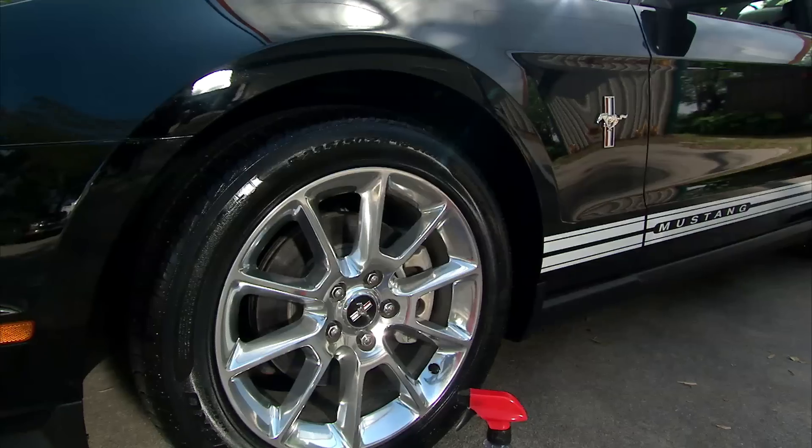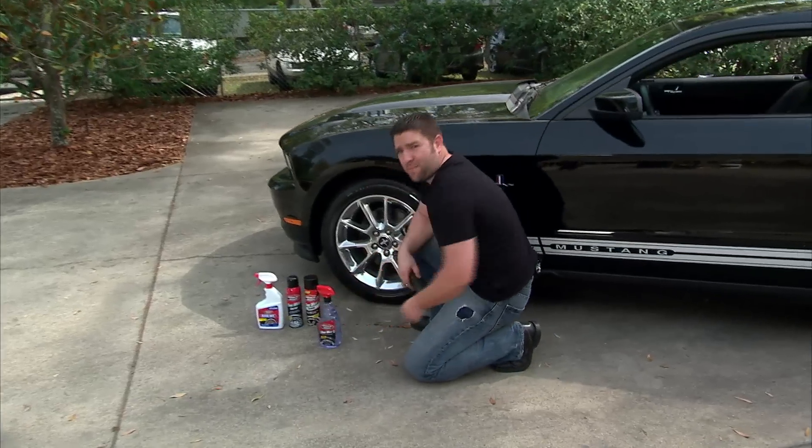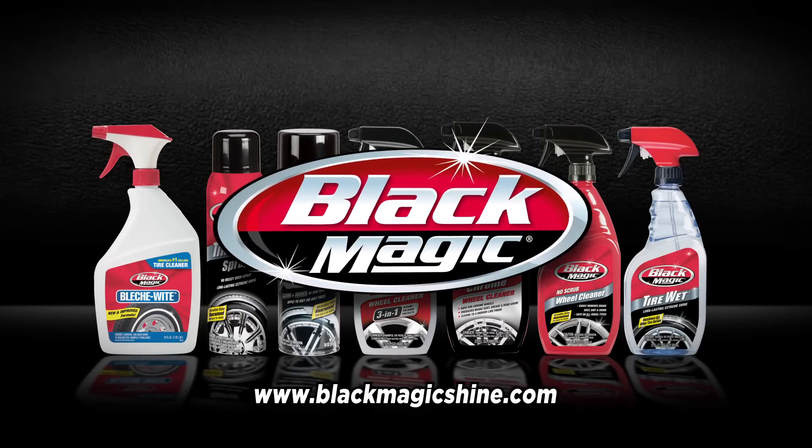Whatever look you're going for, Tire Wet's powerful formula is sure to give you that long-lasting showroom shine that only Blackmagic can deliver. Find out how Blackmagic has you covered from rims to roof at blackmagicshine.com.